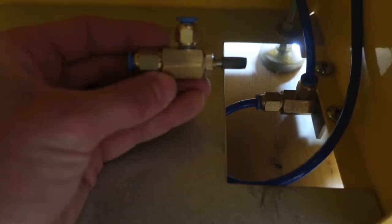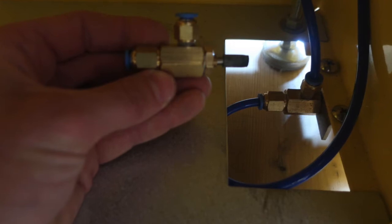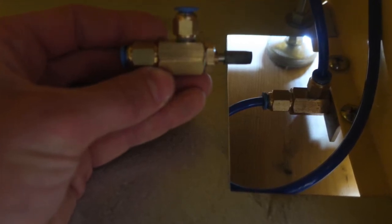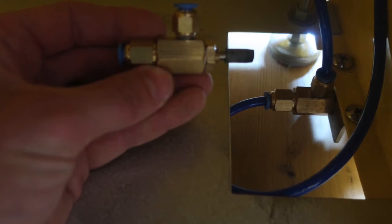The foot pedal valve is included in the tune-up kit and is a commonly replaced item. It can be used inside the UM120W or on either side of the UG5000W.